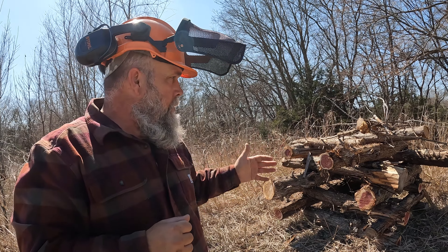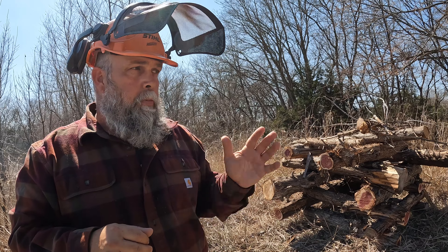Later on this year, when this starts getting used, I'm gonna put a game camera up and hopefully see all kinds of animals utilizing this structure. It didn't cost a thing and took maybe 20 minutes to build — it's a great way to utilize old brush you may have around the property.